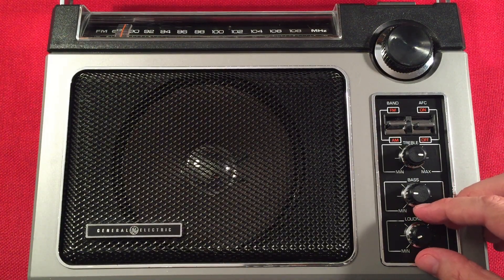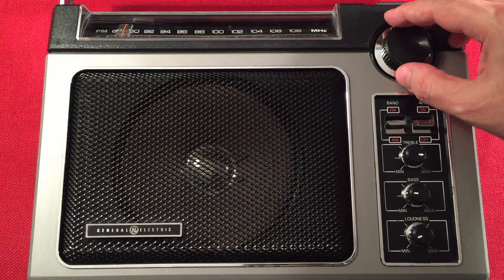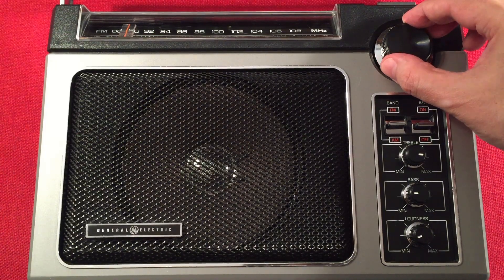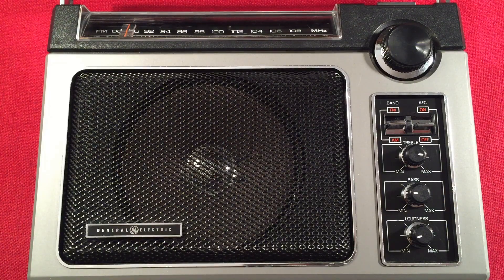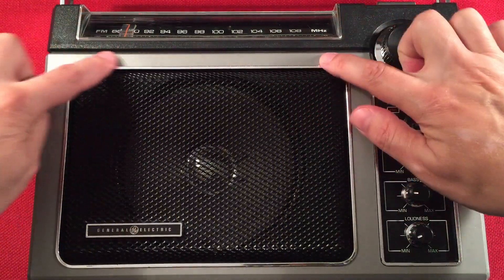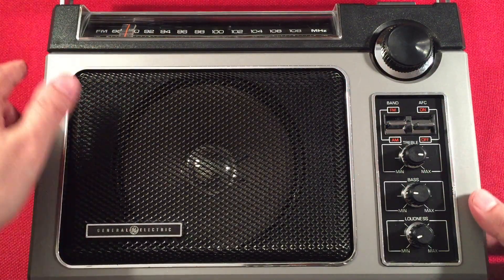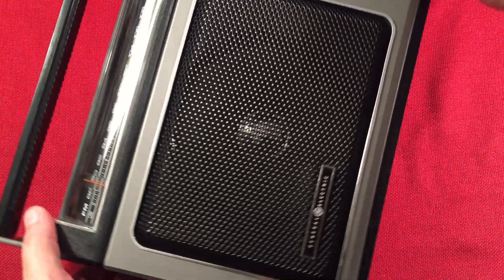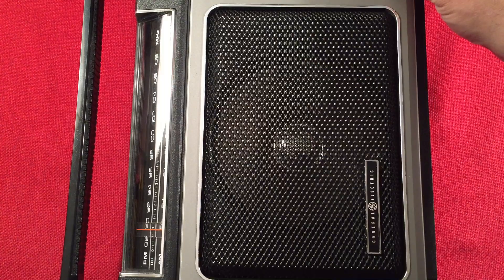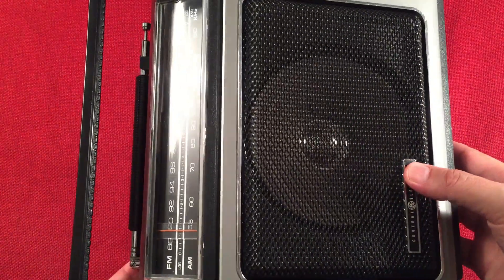If there's a faint station, turn the radio toward that station and you'll pick it up better. A lot of people know that, a lot of people don't, so that's why I brought it to your attention. Now, we're at the bottom of the band. I'm going to go ahead and turn it on. Right here is the station — this is 540 WAUK, Jackson, Wisconsin. When I turn the radio, I'll face it to the south, but either the front or back edge is fine. The dial is very accurate — there's your 540 right there.